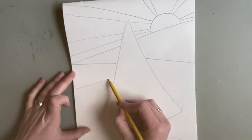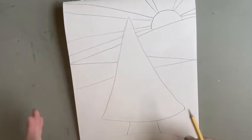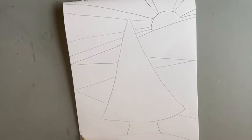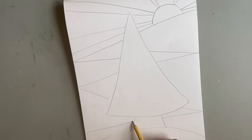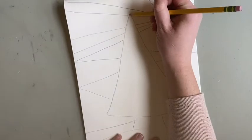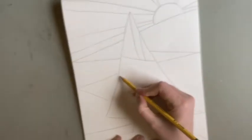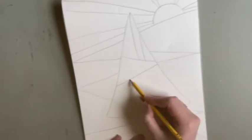You could use a ruler for this if you really want nice straight lines. If you want it to be more organic or loose, that's okay as well. This is for our snowy hilly area in the background. And then inside our tree we are also going to make some shapes like stained glass. I want to make sure that these are different than the ones in the background so they don't look like they attach to each other.